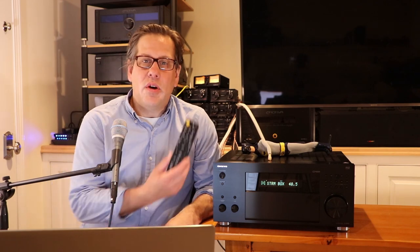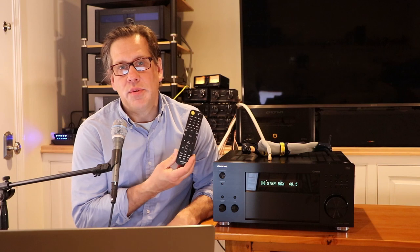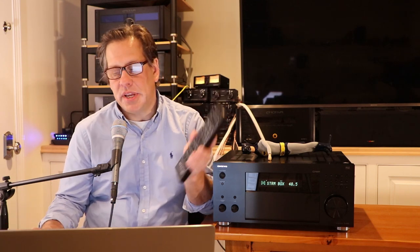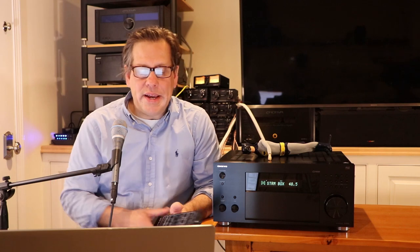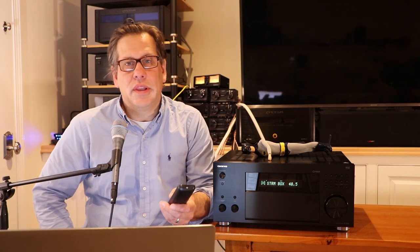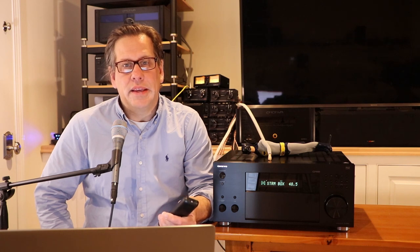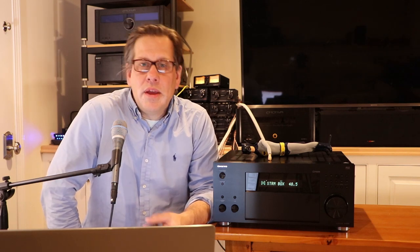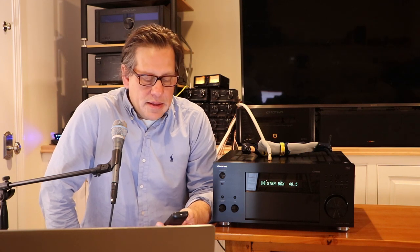Let's start with the remote. The Onkyo comes with a pretty basic remote, and this is something that wasn't updated when this model line was refreshed in 2021. There's no backlight on this remote — our Emotiva remote also lacks one, but the Marantz remote does have a backlight. The layout of buttons is logically arranged, and you can get to any input directly, which is also the case on Emotiva and Marantz remotes.